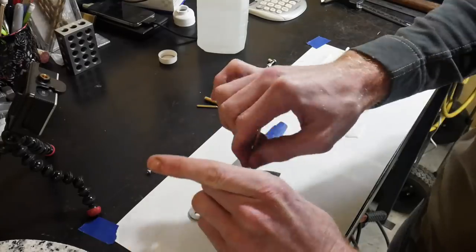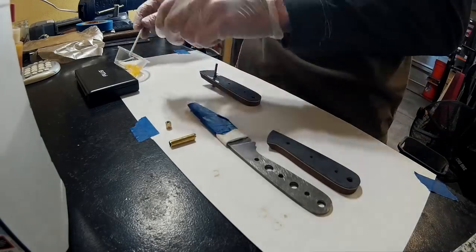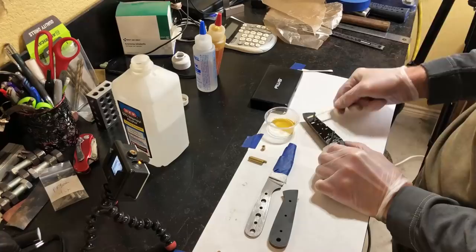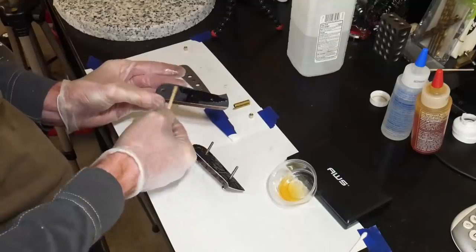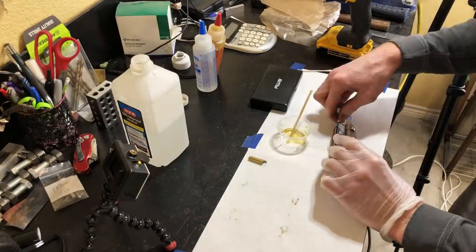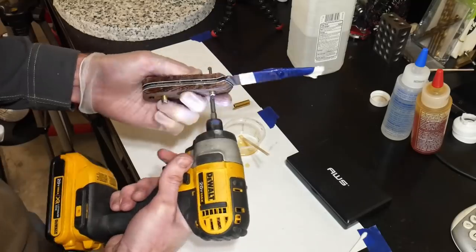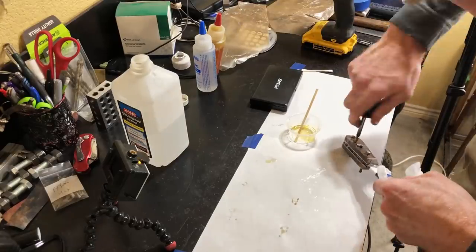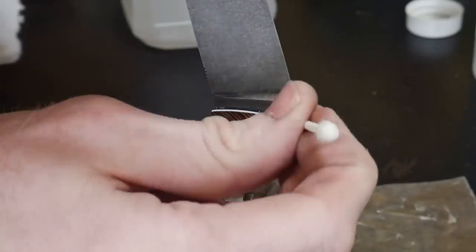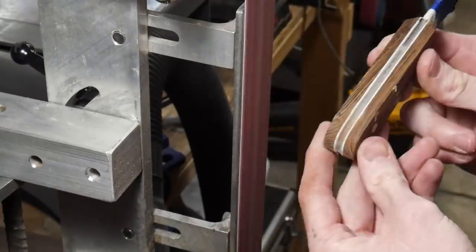Gluing up this knife was more complex than most builds because we have four components passing through the handle scales. I start by putting epoxy on the threads of my loveless fasteners and pressing one side into the counter bores, then applying epoxy to the inside of that handle scale. On the next scale I apply epoxy to the inside first, then put a little into the counter bores for the loveless nuts. I apply epoxy to the tang itself and screw the entire assembly together with my impact driver, being extremely careful not to over-torque — over-torquing forces epoxy out of the joint and produces a bad joint. I clean up the front of the handle scales with a Q-tip and rubbing alcohol, then let it cure for 24 hours.